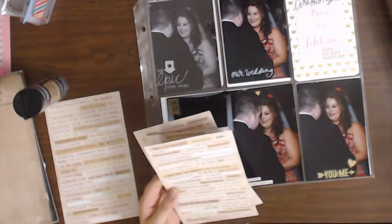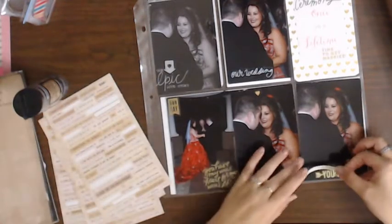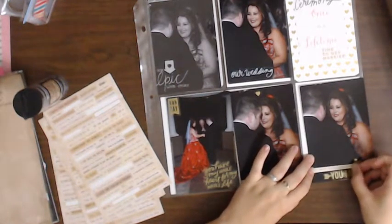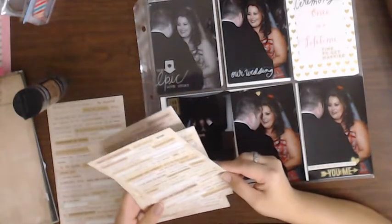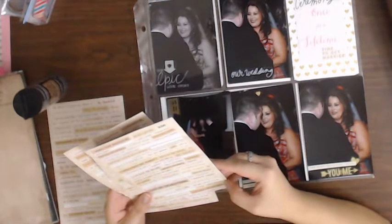"The most beautiful thing is you and me." I like that. Oh, is it going to cover the heart? It might, just a little bit. That's okay. "The most beautiful thing, you and me." I like that.